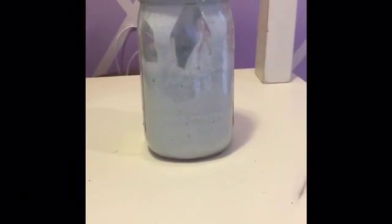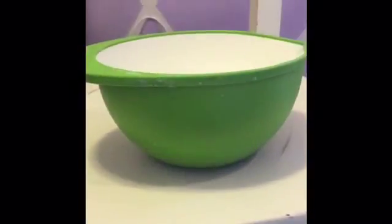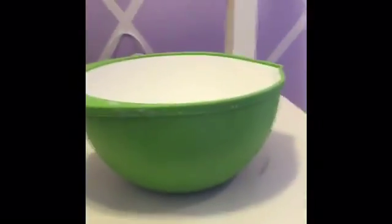This is how you make slime. There are two ingredients: detergent and flour. You need a bowl, hands, and a spoon. In the bowl, you're gonna put one to three cups of laundry detergent.